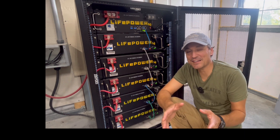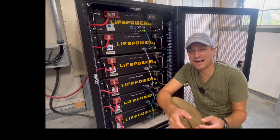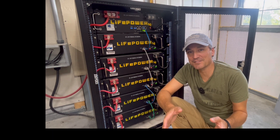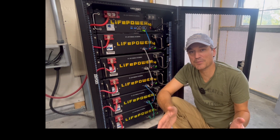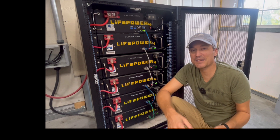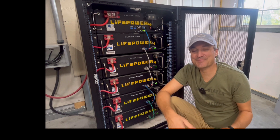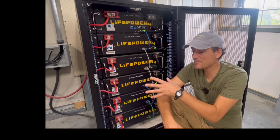Just to clarify, the Lifepower 4 version 2 is compatible with the outdoor and indoor Power Pro models, and it's also compatible with the LL models. Those are fairly simple — they just hook together just like any other LL or Pro battery. The version 1 Lifepower 4 battery is a little harder to get it to communicate with the version 2, which is why I've seen a lot of questions and emails about that. I do want to clarify it is compatible with the older version.